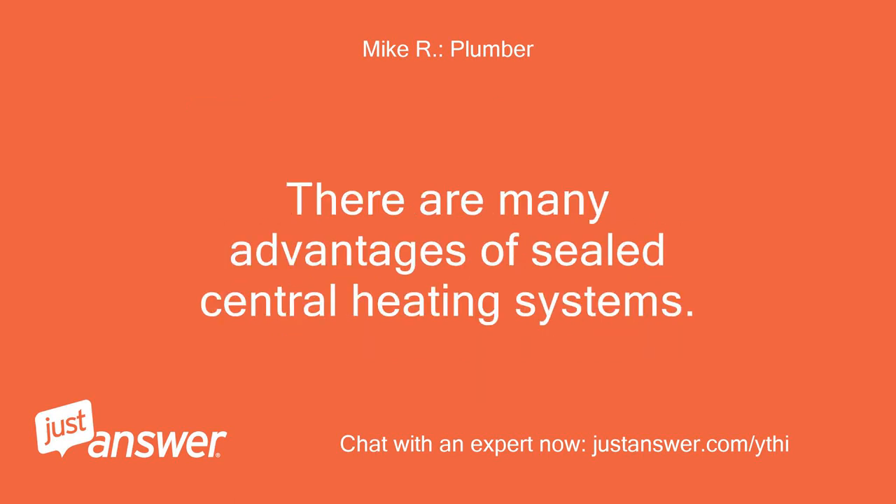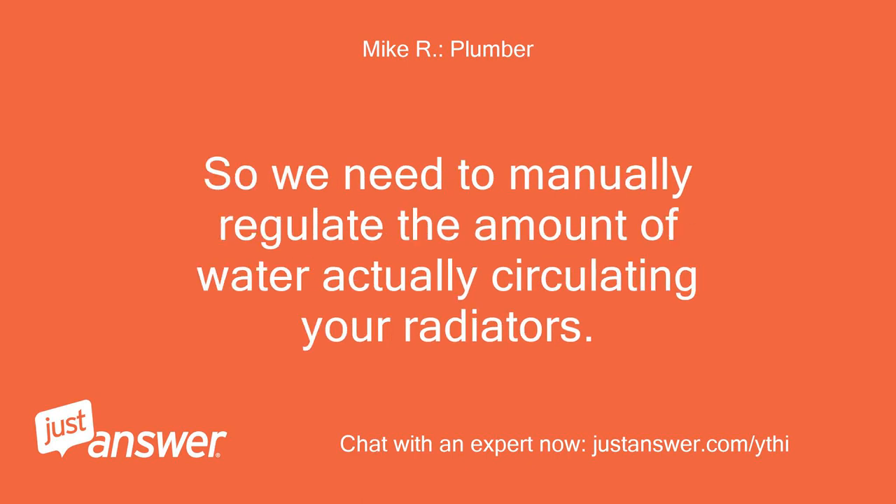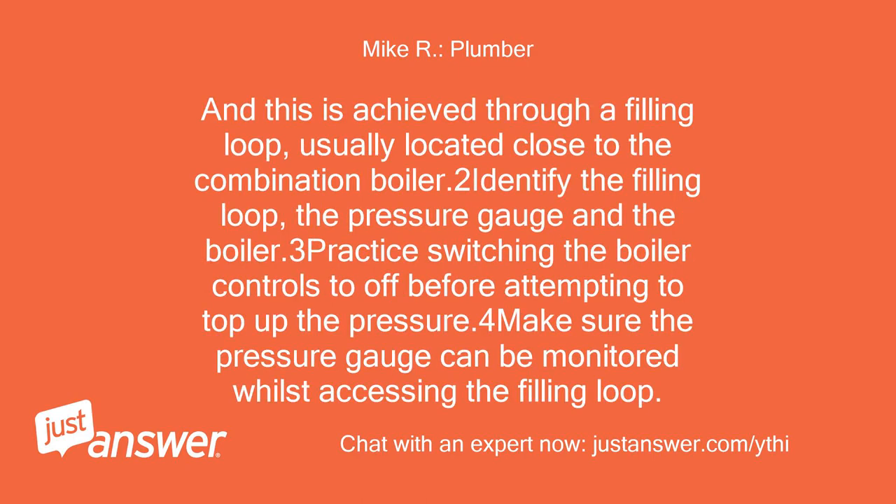There are many advantages of sealed central heating systems, so we need to manually regulate the amount of water actually circulating your radiators. This is achieved through a filling loop, usually located close to the combination boiler. To identify the filling loop, locate the pressure gauge on the boiler. Switch the boiler controls to off before attempting to top up the pressure, and make sure the pressure gauge can be monitored whilst accessing the filling loop.